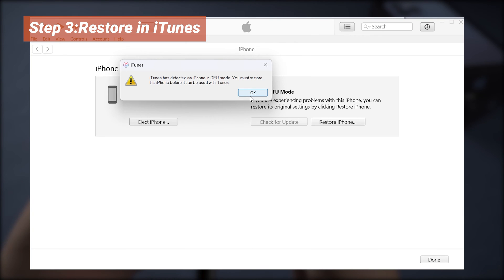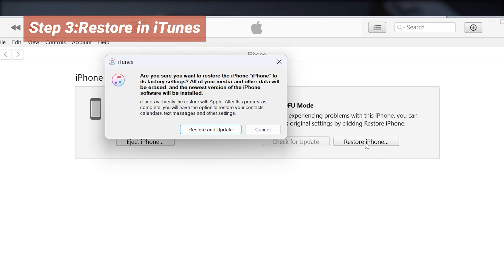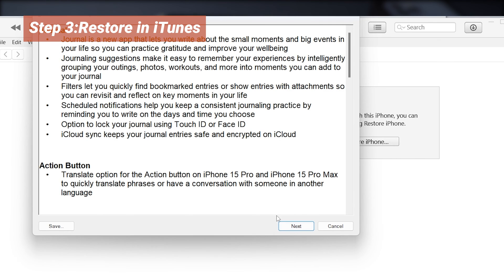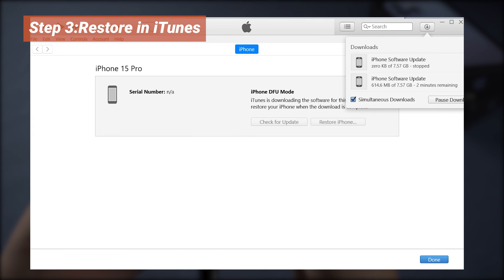Hit OK. Select Restore iPhone, and choose Restore and Update. Then wait for the software extraction to complete, and it will start restoring your phone. Normally, it will safely go through the process.